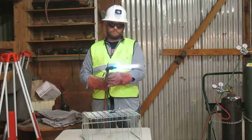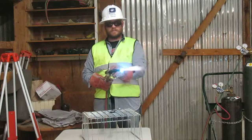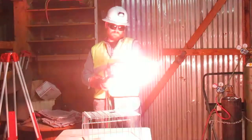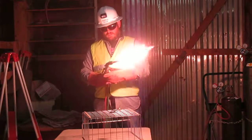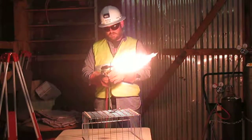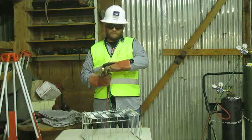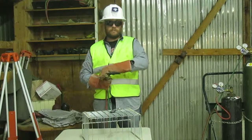Next, I'm going to shut down. First, I'm going to shut off the oxygen pre-heat valve. I'm going to shut down the acetylene needle valve. And finally, shut down the oxygen needle valve. Thank you.